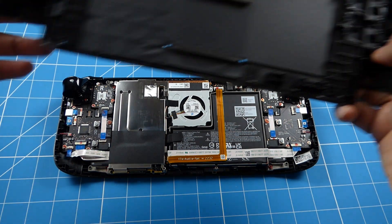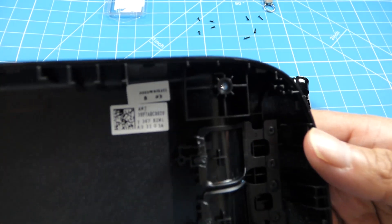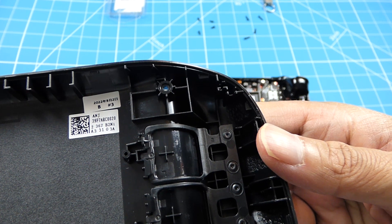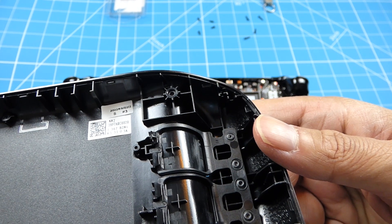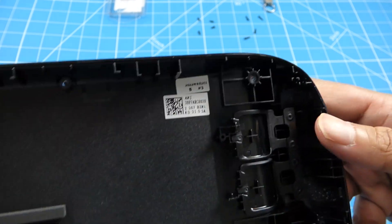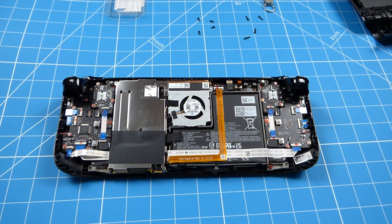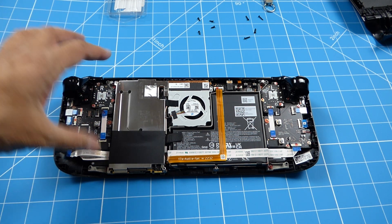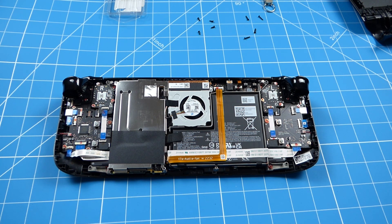Now the back has been removed - there's the shield and production number. You can see it says 2022 9th 2, so that's September the 2nd 2022. The next thing I have to do is remove the shield - there are three screws: one, two, and one underneath there as well.